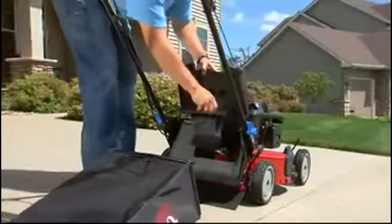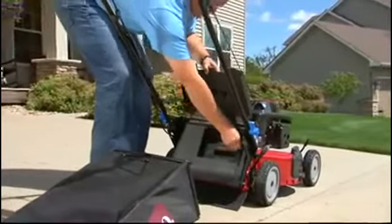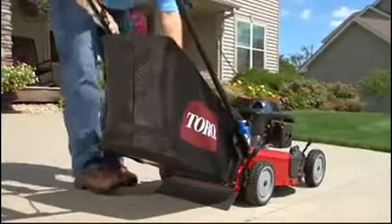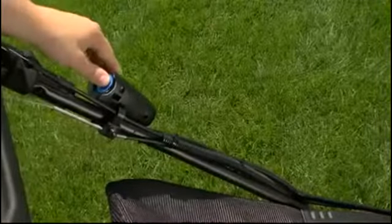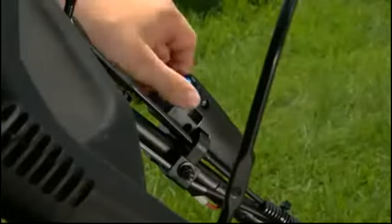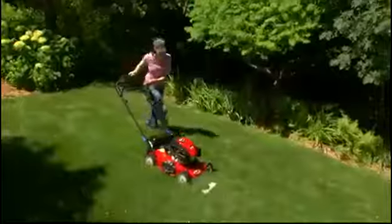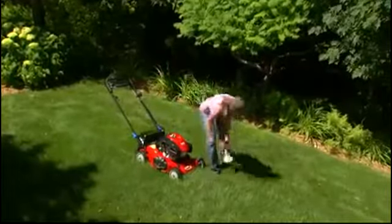The Super Recyclers provide 3-in-1 performance, converting from bagging to mulching or side discharge quickly by inserting a simple plug. They're available with keyless electric start that removes easily to prevent accidental starting, and Toro's spin stop blade stop system, letting you safely step away without restarting.